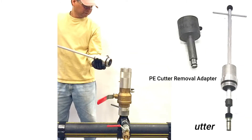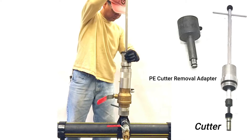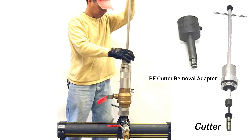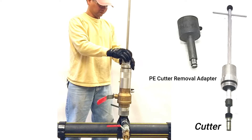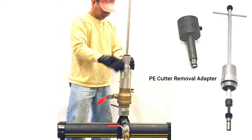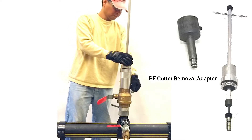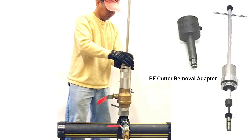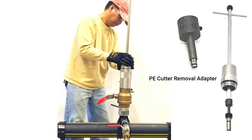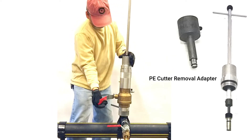Remove the PE cutter from the T by attaching the PE cutter removal adapter onto the T-handle shaft and secure with the small set screw. Attach the assembly onto the extension housing. Make sure the ball valve is in the open position.